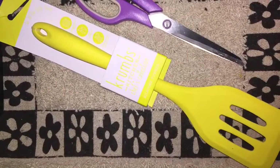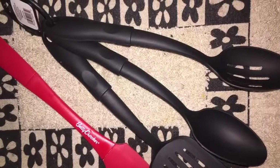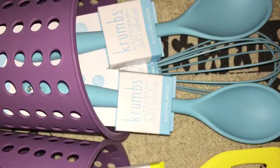They have some kind of special stain-resistant coating on them and they're really nice. The black spoon set was less than a dollar, and the red spatula was a dollar. These Crumb utensils were two dollars each.